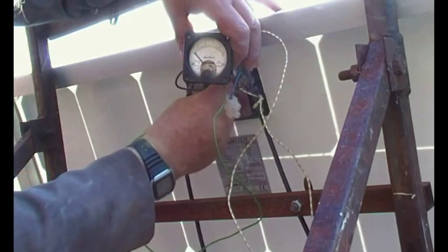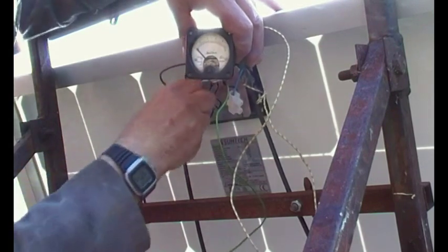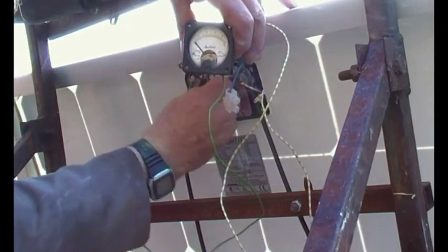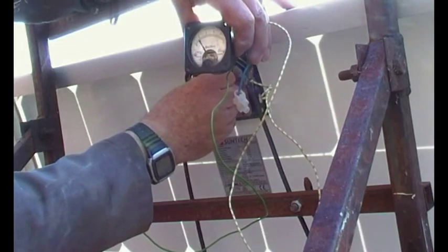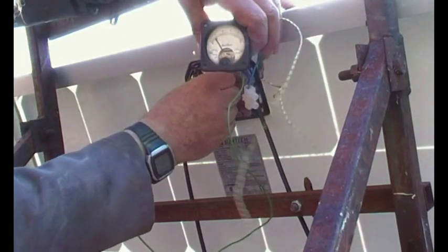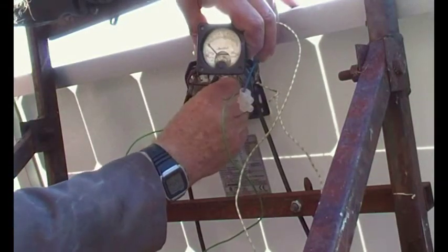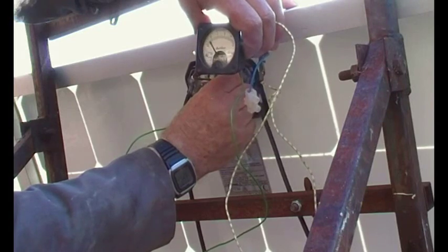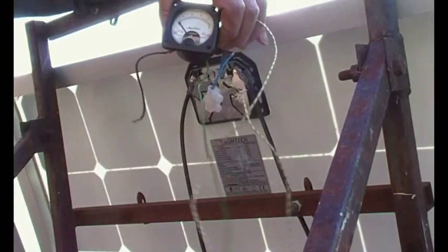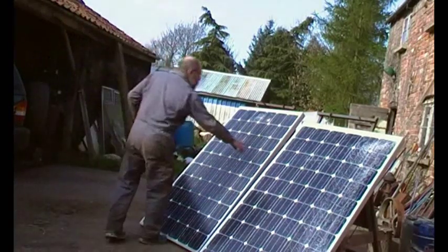So what we're doing is trying to get the short circuit current. There we go — and that's under load. So that's nearly four amps, but not quite. Two amps but not quite. The sun's not very bright, but it's sufficient. And this one is a bit less. So that end one is not as good. You've got all these little cracks here.